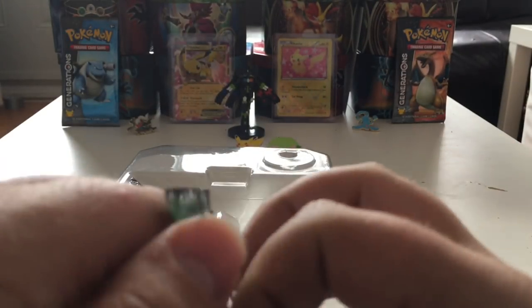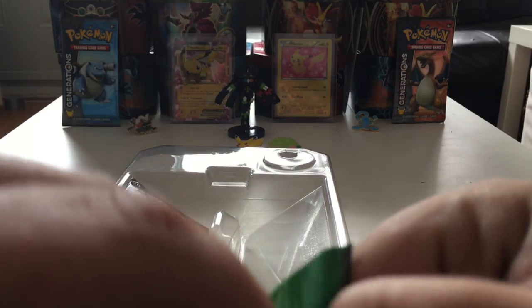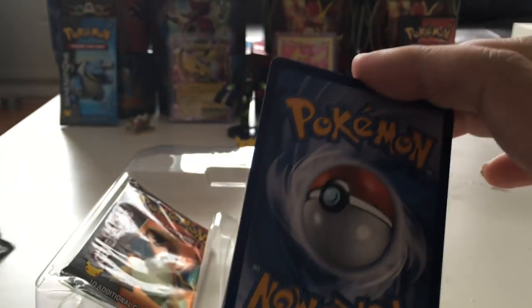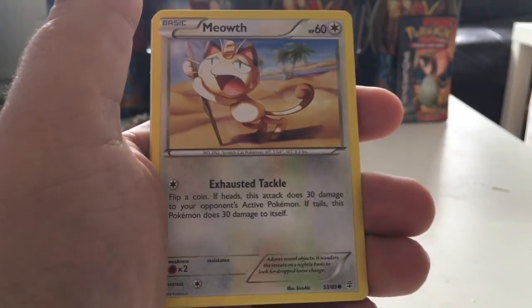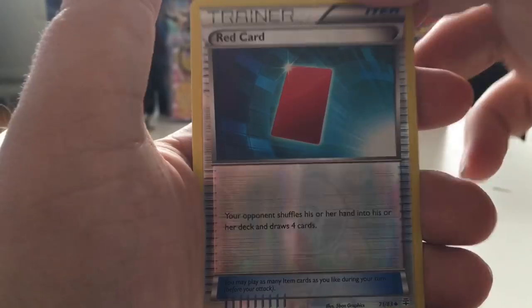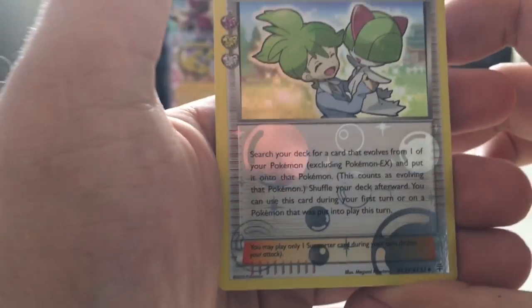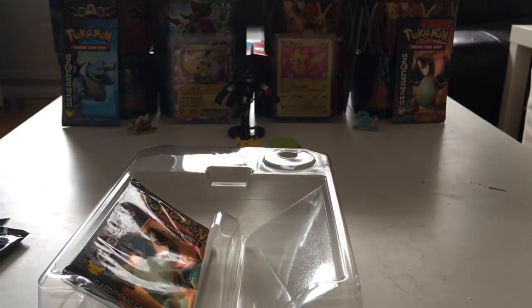We will start with Venusaur because Charizard is my favorite of the two, so let's see what we get. Here we go — flipping them to the front. We have a Fletchling, Cloyster, Metapod, a Meowth, a Slowpoke old-art reprint, Tangela, Rhyhorn, a reverse holo red card, a Wally from the Generations Radiant Collection trainer — very nice, I like that card, I'll put it to the side — and a rare Dodrio. Not the best pack, but I do like that Wally trainer even if it is only an uncommon.